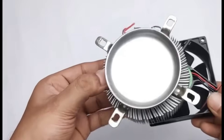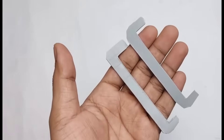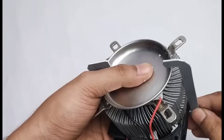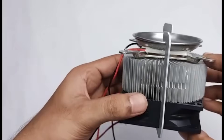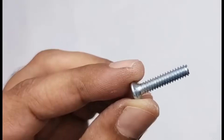In this step, we need to install a 12-volt DC fan. Along with the fan, we will also attach two small pieces of PVC on the sides. By doing this, the setup will become extra strong and stable. The fan will help in maintaining proper airflow while the PVC pieces will provide additional support, ensuring that everything stays firmly in place and works more efficiently for a longer time.